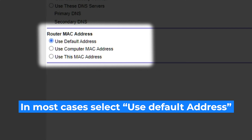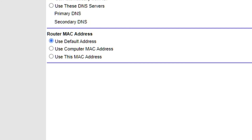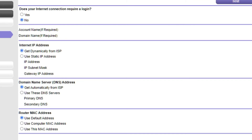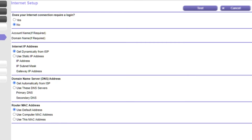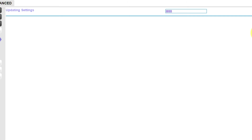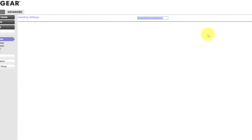If your ISP only allows internet access to a specific MAC address, you need to clone the MAC address of the primary computer. Select 'Use Default MAC address' if you are not sure about these settings. Check again that your settings are the same as mine and click Apply. Most of the time it's unnecessary to copy the MAC address, but if you can't get an internet connection after the quick setup, I will show you how to clone the MAC address later in the video.